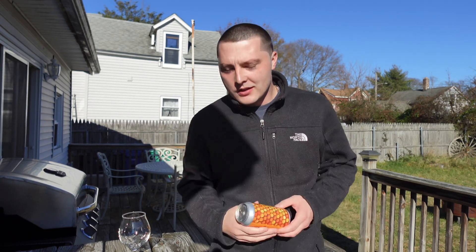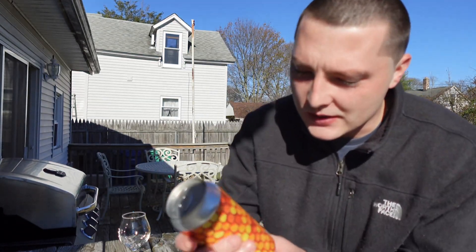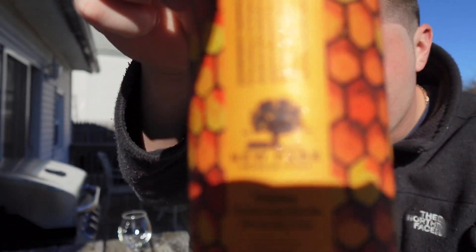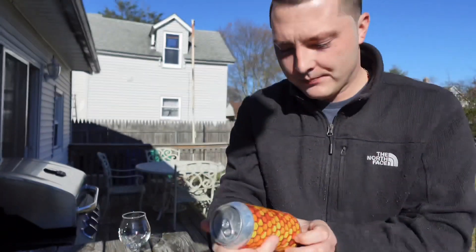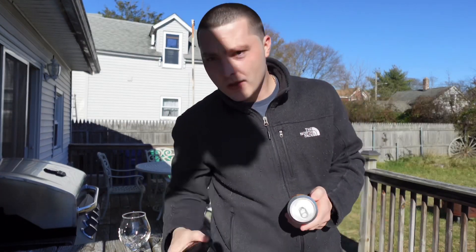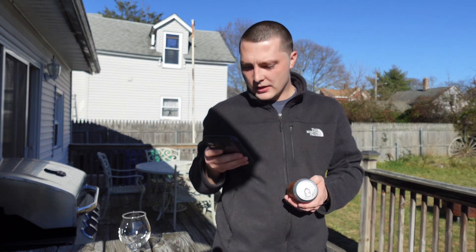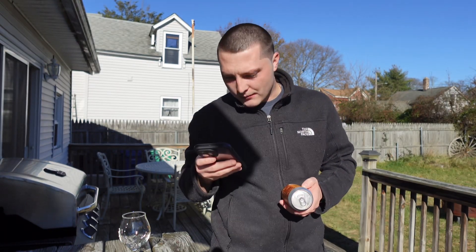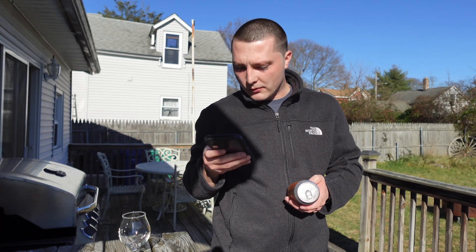Welcome to East Coast LQ Reviews. Today we're reviewing a beer that was gifted to me by Steven, aka the Resource. This is from New Park Brewing — their Hopiary double IPA, 8% alcohol by volume. On Untappd, it says brewed with large amounts of oats and wildflower honey, dry hopped with three varieties of American hops, with flavors of toasty oats, floral honey, tropical fruit, and pine needles.